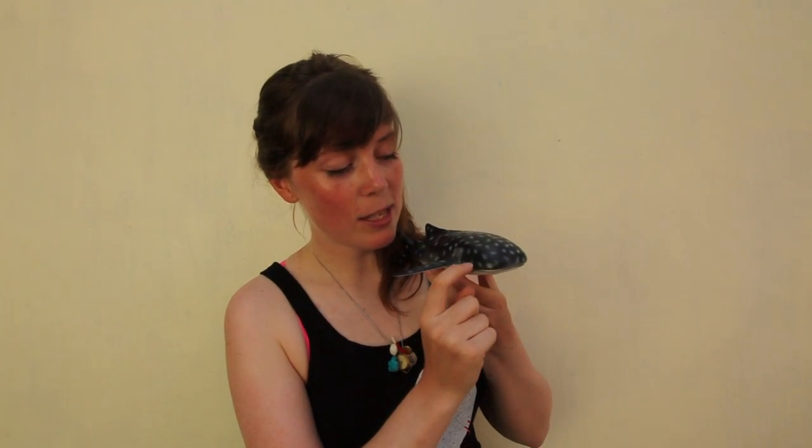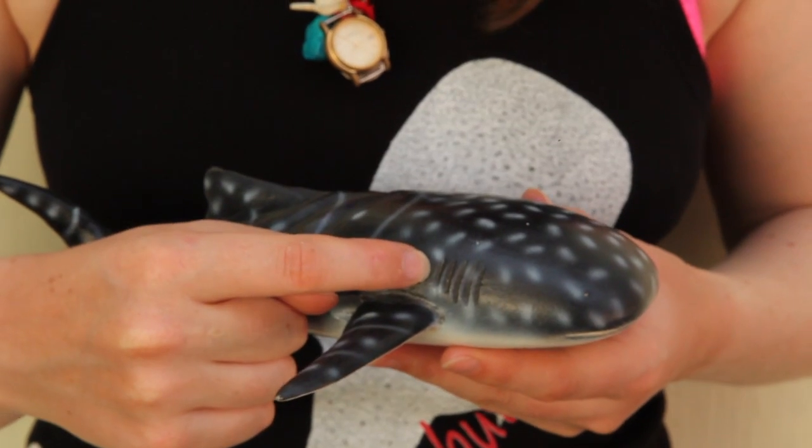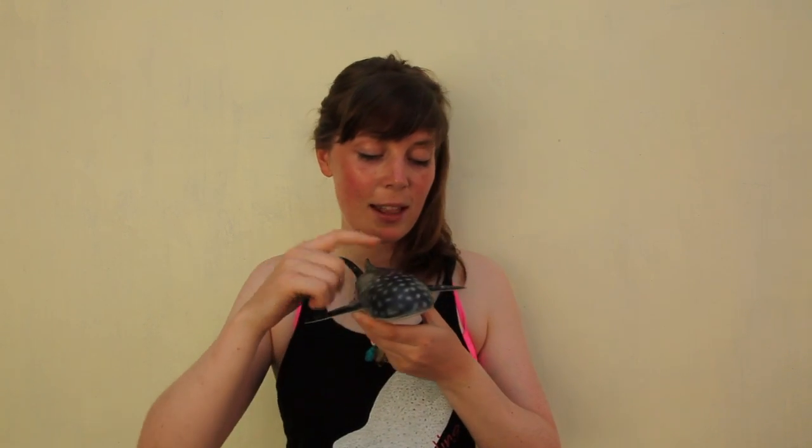But this one's got its mouth closed. From the face you have the eye, and behind the eye — which isn't actually marked on here — is what we call a spiracle, which is kind of like a little hole. I think it's a remnant of the ear. Then of course you've got your gills — there's five gills on the side of the body, on both the left and the right.